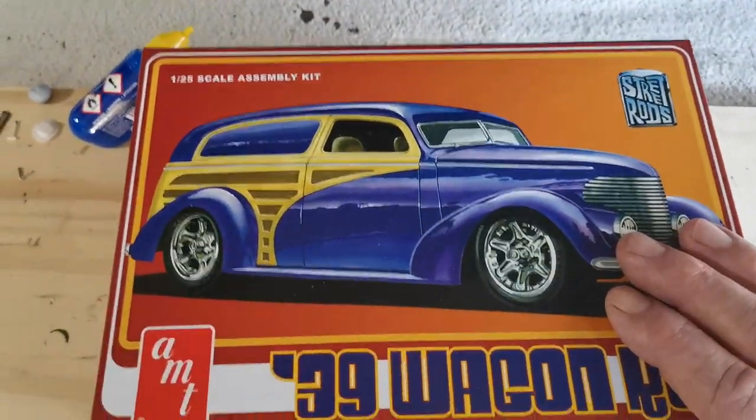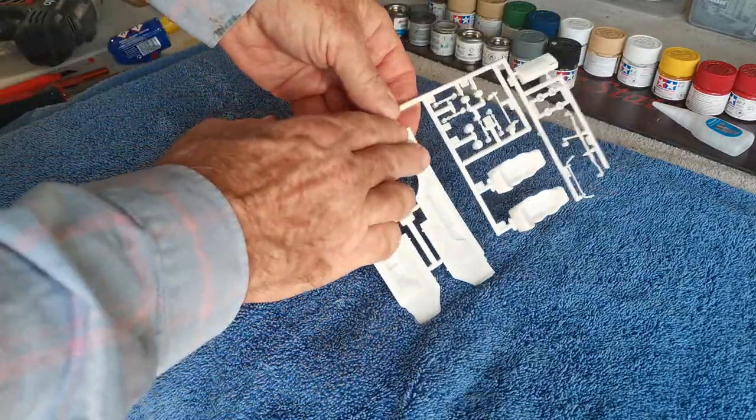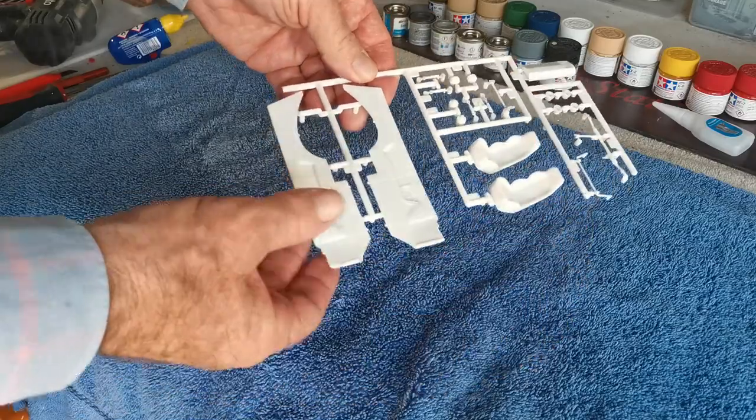Let's open up the box and have a look at what we get with this beautiful kit. We've got the interior door panels — they're going to look beautiful all sprayed up, with a contrast color to the seats. And the lovely bucket seats there.